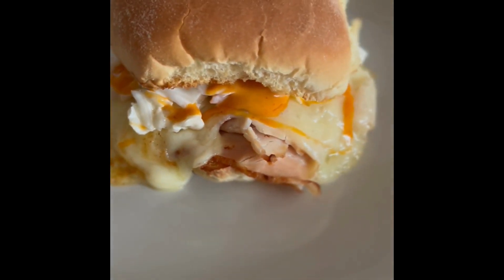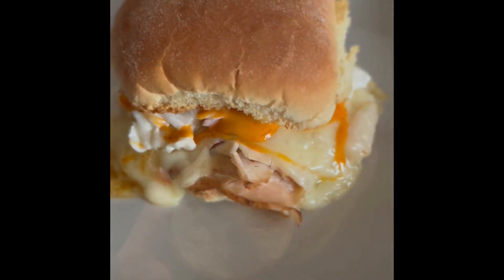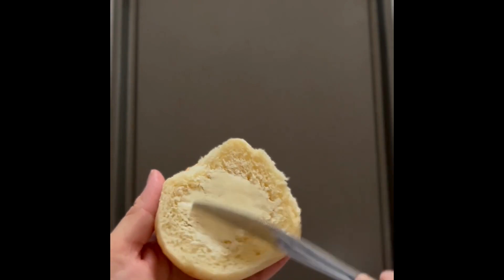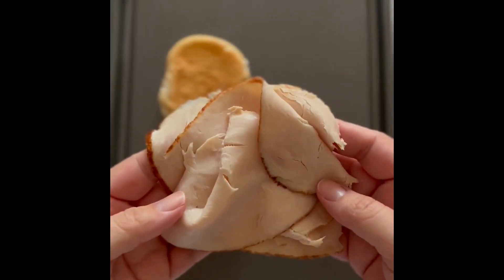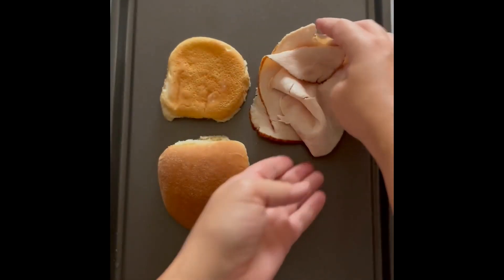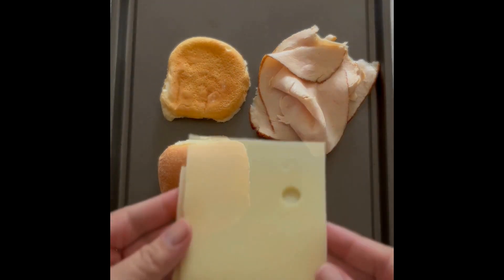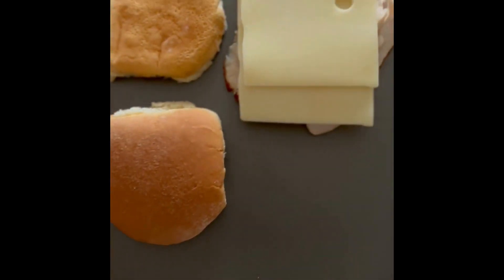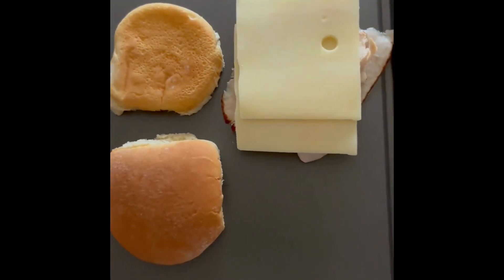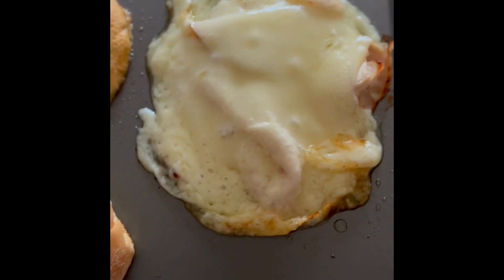These are my deli counter turkey sandwiches, a great lunch idea that's packed with flavor. You're going to butter a bun and put it butter side down on a baking sheet. Then take a fourth pound of sliced deli turkey and two slices of swiss cheese. Put it in the oven and cook at 350 degrees for 10 minutes.